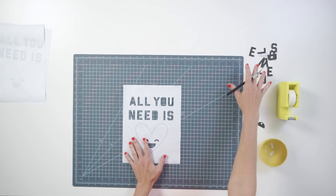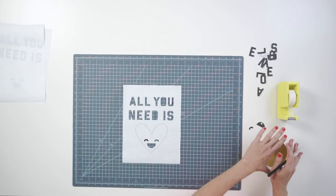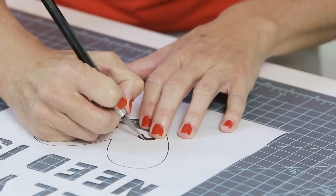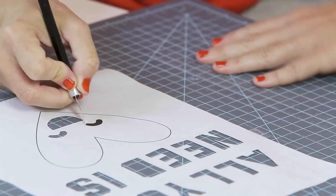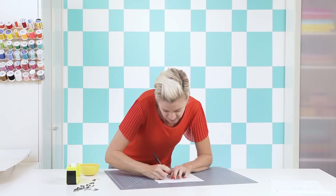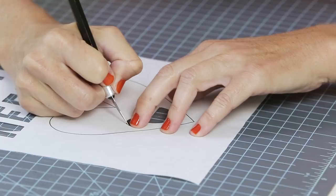I'm almost done with my stencil — all the letters are cut out and most of the face is done. Hold on to the leftover pieces too; I'll show you a cool trick with those at the end. For the last eyeball, start on the larger part of the curve because it makes it easier to get to the trickier part. You really have to hold onto both the part you're cutting and the paper that's staying as you go — get your whole body into it. Who needs to exercise when you can craft?